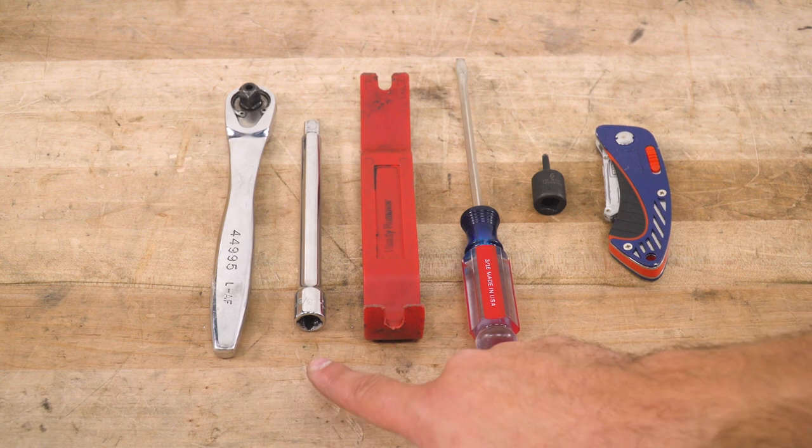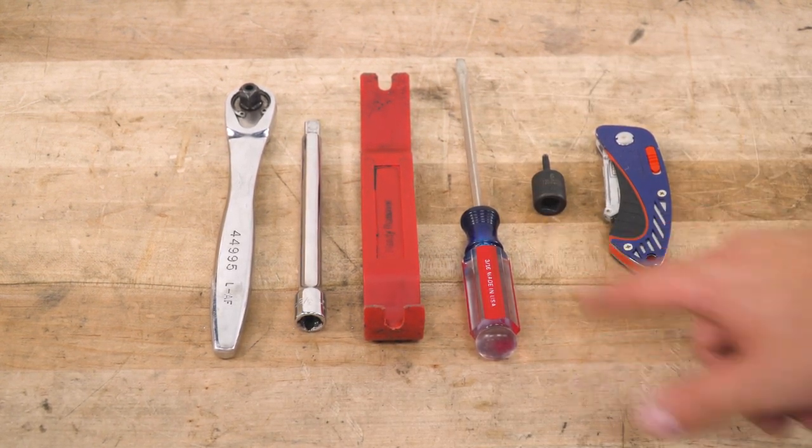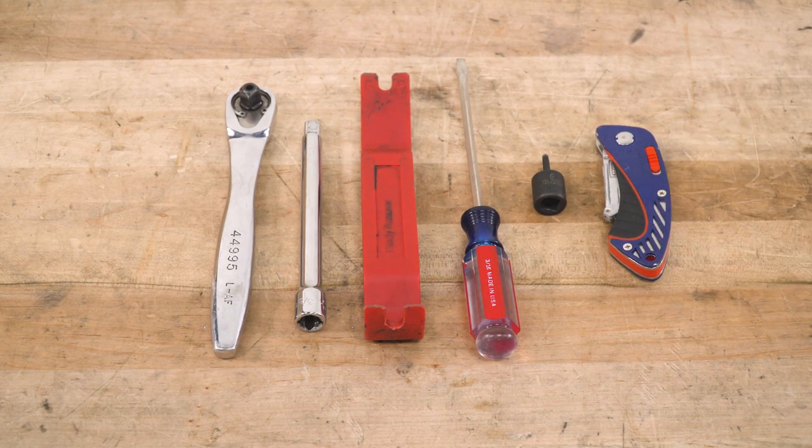Tools used in this install include a ratchet, extension, panel removal tool, flathead screwdriver, T20 Torx bit, and a utility knife or cutting tool of choice.